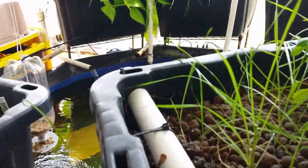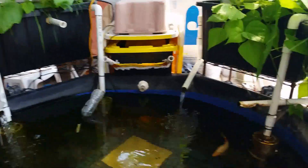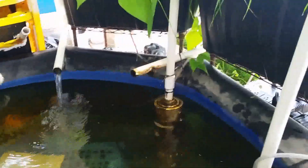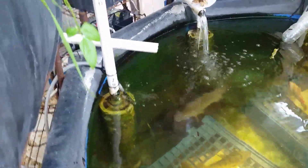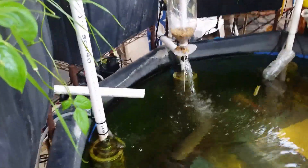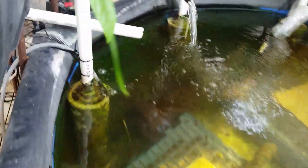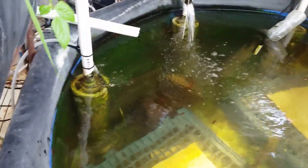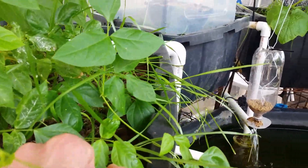Over here we have the water input, and this is what's a little bit different. Most people use water pumps to move their water. I've chosen to use geyser pumps — there's a video that explains how a geyser pump works — but you can see every single grow bed has a geyser pump hooked up to it. The geyser pump basically pumps water through that air hose you can see into that large tube, and when that large tube fills with air it pushes water up the standpipe and dumps it into the grow bed.